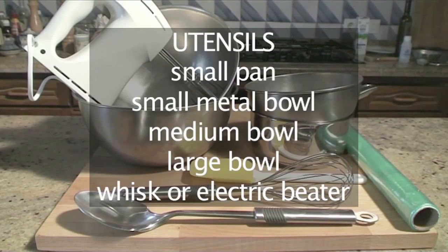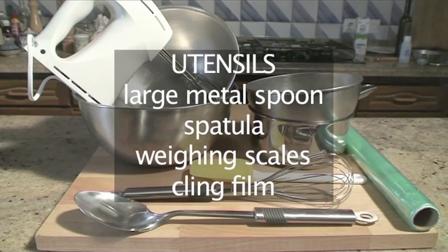You will need these utensils: a small pan, one small metal bowl, a medium bowl, a larger bowl, a whisk or an electric beater, one large metal spoon, a spatula, weighing scales and cling film.